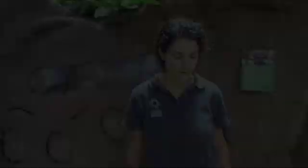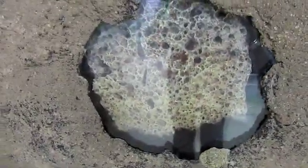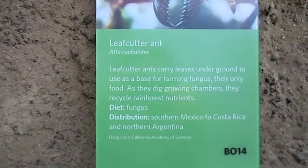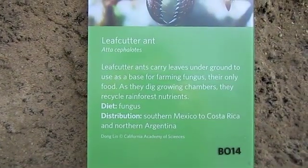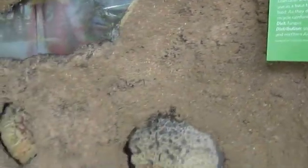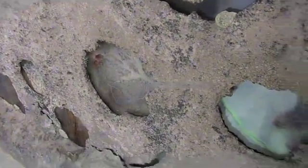So the leafcutter ant mound — I access that every day and do some maintenance work and feed out leaf browse for them to cut and take back to their chambers. This is our leafcutter ant mound here at the Academy of Sciences. The leafcutter ants are actually fungus farmers. They harvest leaves from the forest and carry them back to their mounds. This is a section of what it would look like underground — they create these gardens underground in chambers, as you can see here.